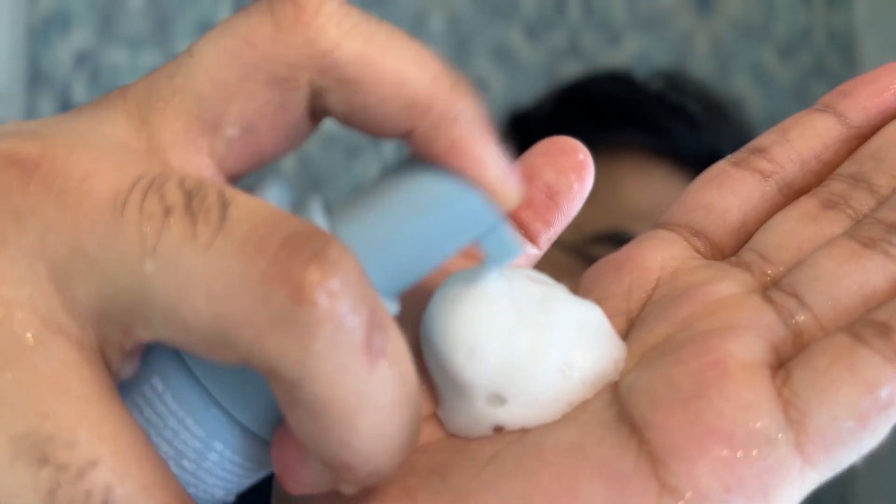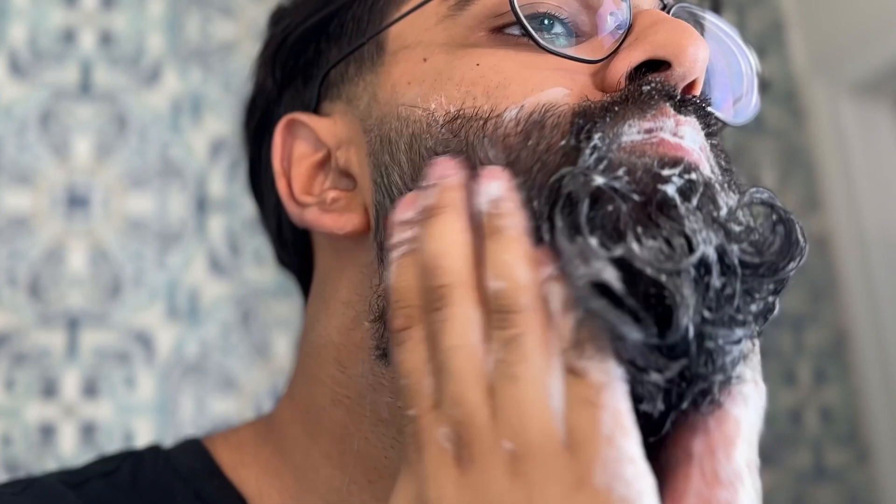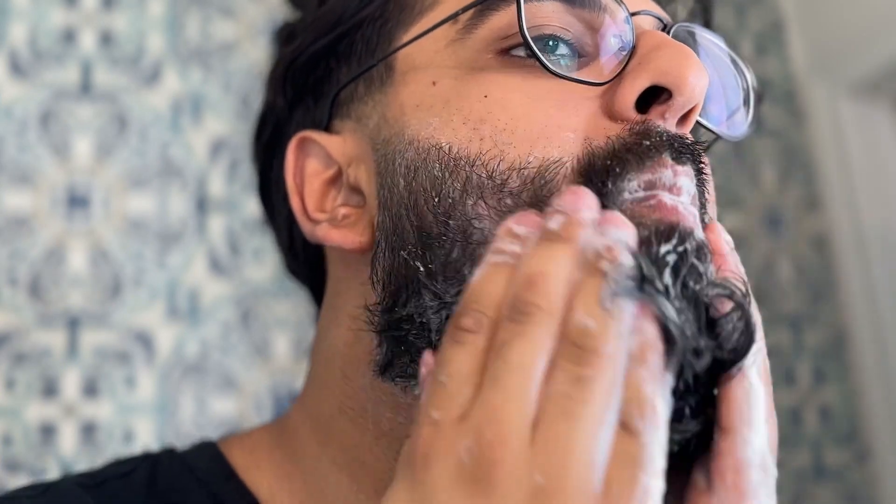Next up, this one's a must: beard wash. Whenever I'm hopping in the shower I'm washing my beard — there's a lot of gunk in there. It's important to note I'm not just using any bar soap; you've got to use a soap that is geared for your beard. I'm using Copenhagen Grooming's 8am Splash, which is designed to keep your beard's natural oils while also cleaning it. Just keep this thing clean, please.